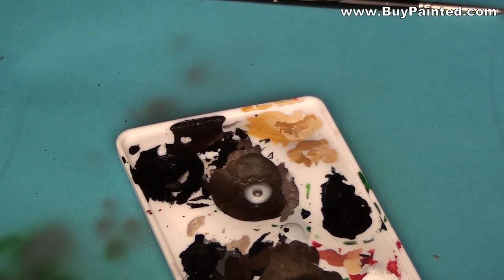I painted the armor with a mix of rust and black metal paints from Vallejo Aircolors. This is my favorite color for painting a little rusty and dirty metal.